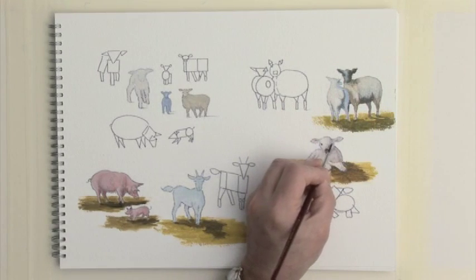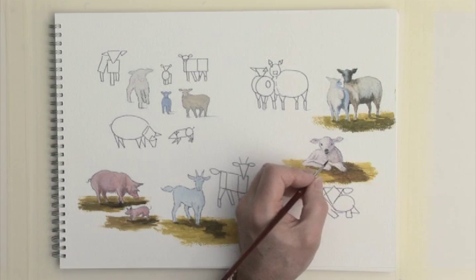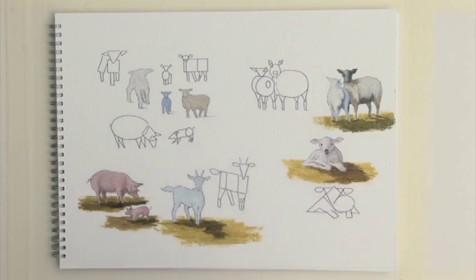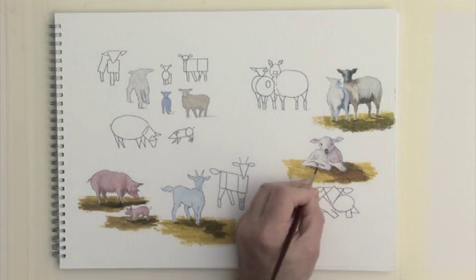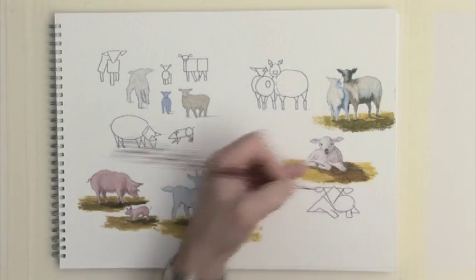I've just added those little eyes in for the lamb, and you can see that's almost like two D shapes on top of each other just to create the nose and the mouth of this particular lamb. I'm just using a little bit of dark brown — raw umber — just to give a hint of the lamb's hooves.